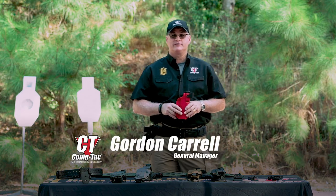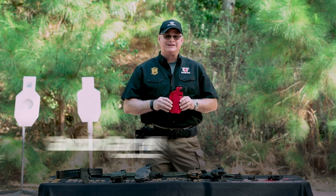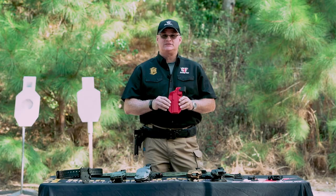Hello everyone, I'm Gordon Carroll, the General Manager at Contact Victory Gear, and I'm excited today to introduce you to our new Level 3 Duty Holster, the CT3.